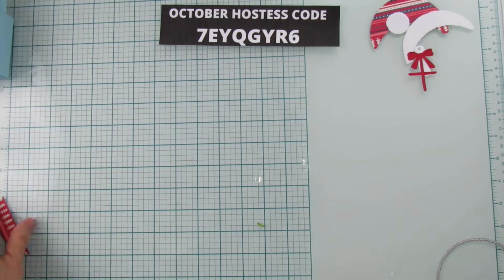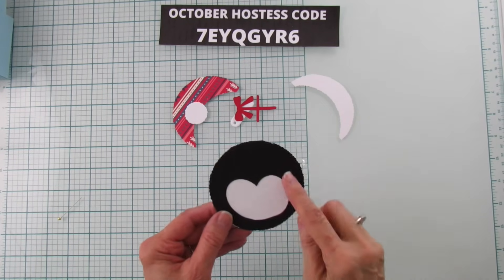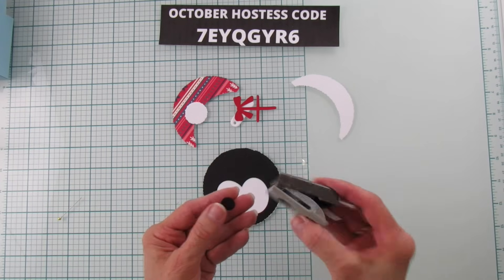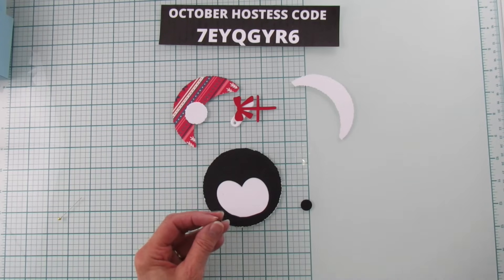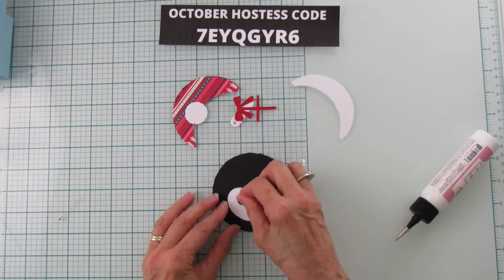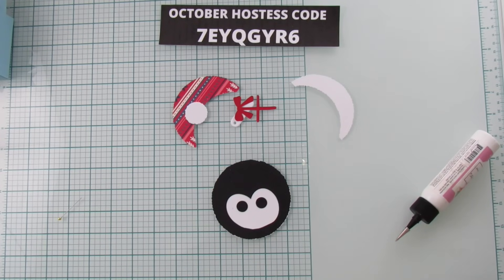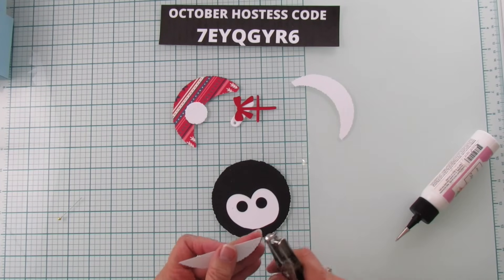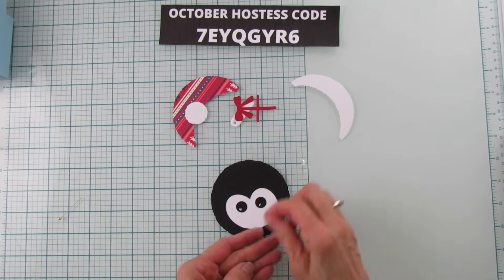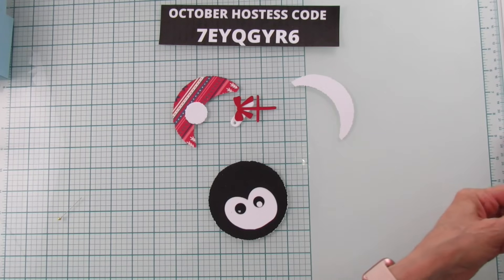I've already made two of these before — this is the third one. My camera keeps shutting off, so I hope you saw me glue the white oval face onto the black deckled circle. I punched out two black eyes with a half-inch circle punch — we don't carry that but I'll link a similar one in the description. We're going to put his eyes on. I also use a regular hole punch on a scrap piece of white for the pupils — one there and there. One wasn't a full circle so I had to punch another one.